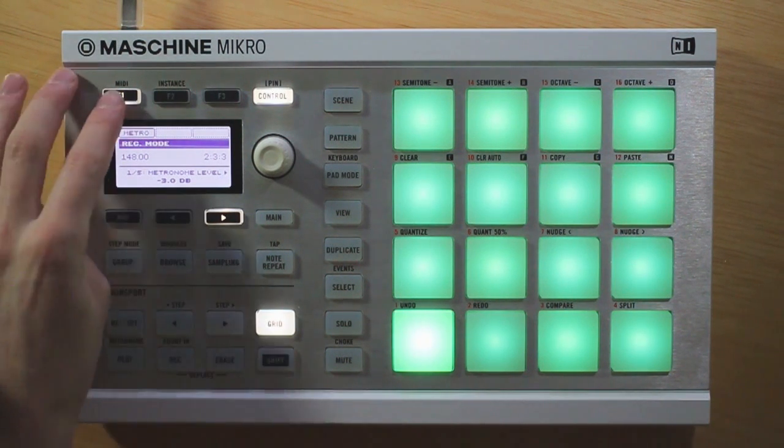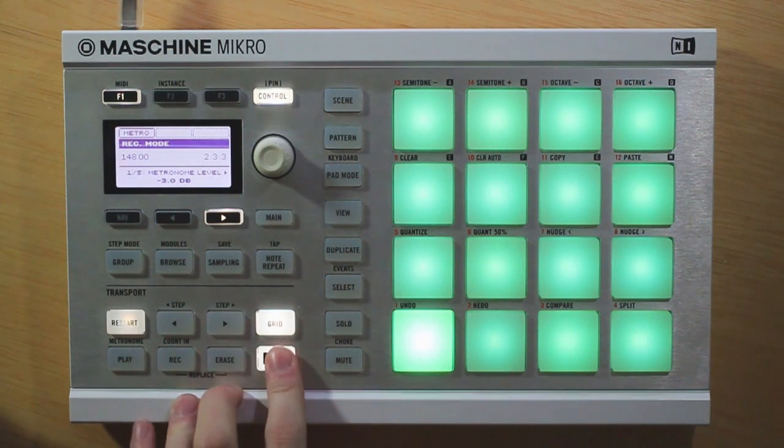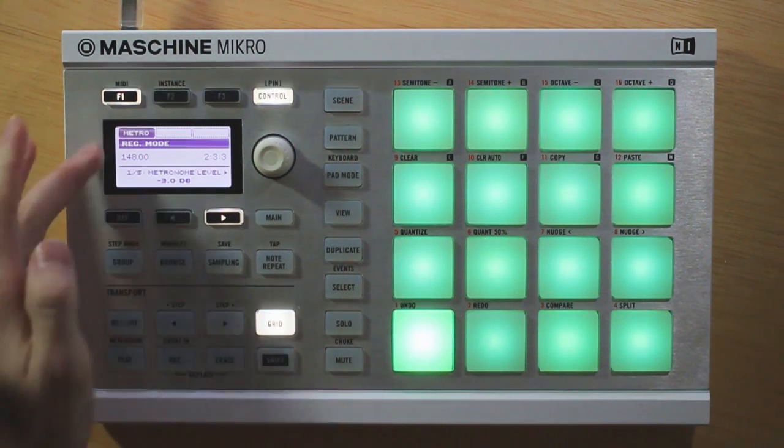Now first of all, we can see with this F1 button up here, we can go ahead and toggle the metronome on and off. Now that is the exact same as pressing Shift and Play, and you can see those are linked together.